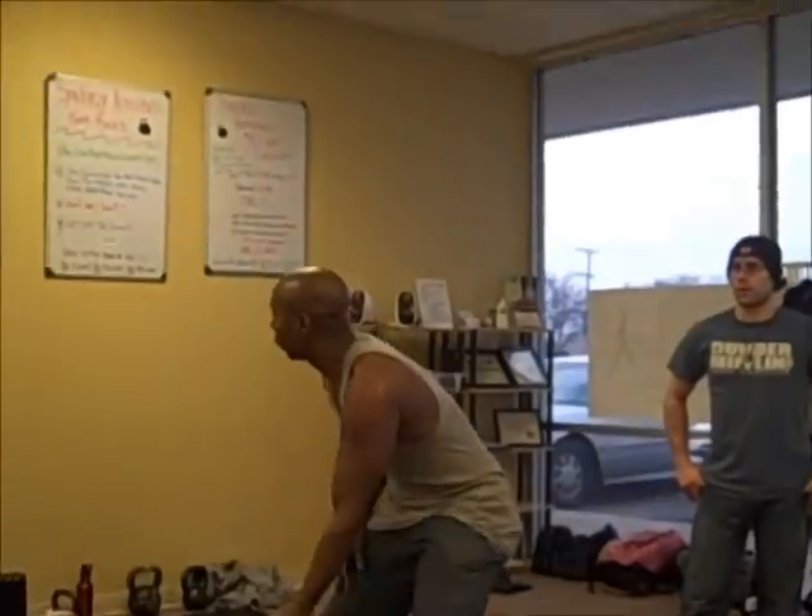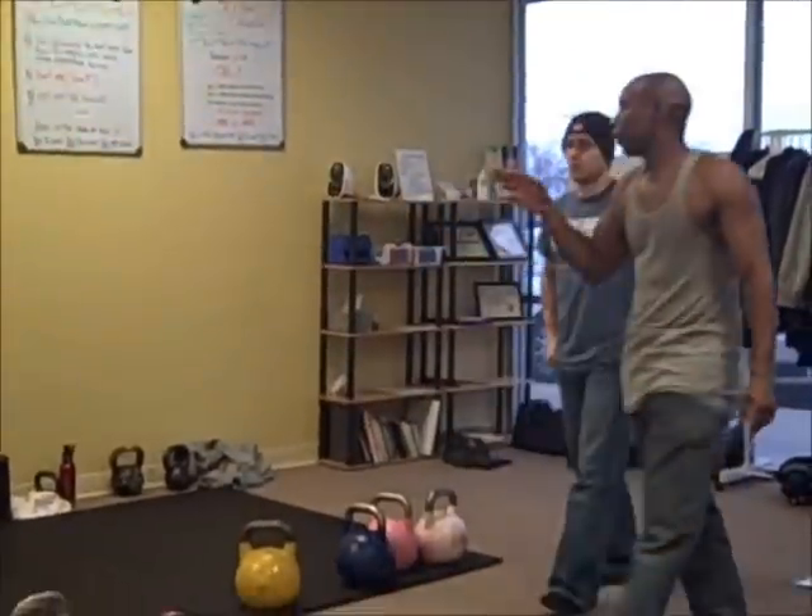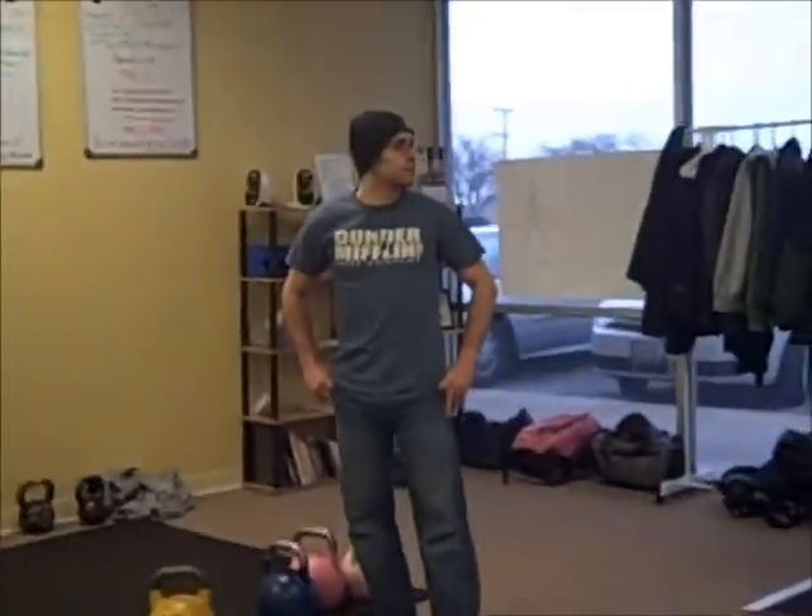We're going to be doing that for five rounds, one minute each on both sides of the arm — 30 seconds each arm.